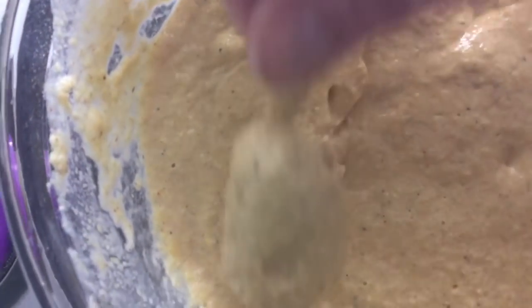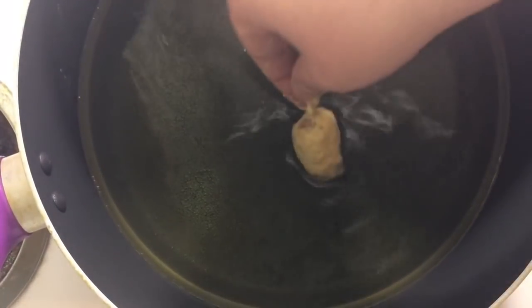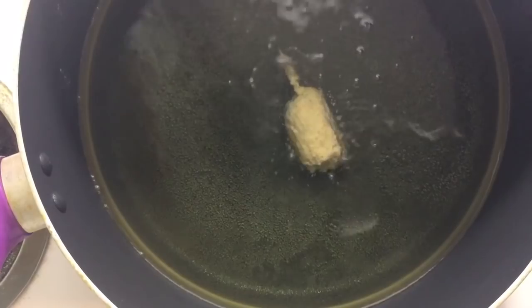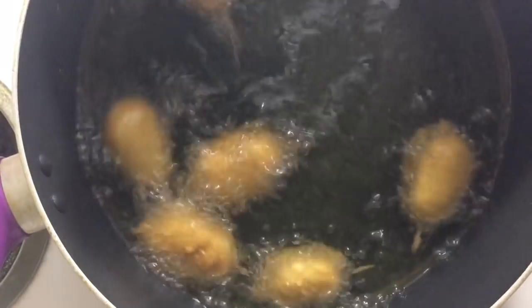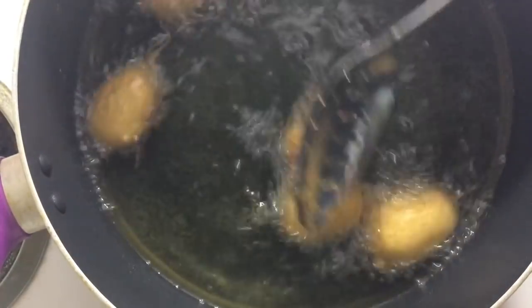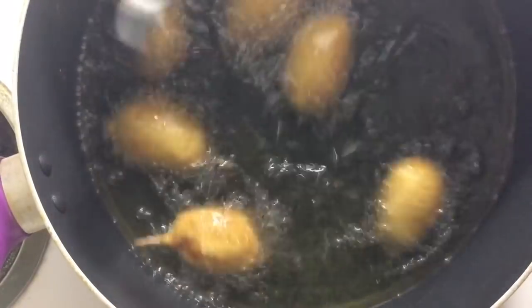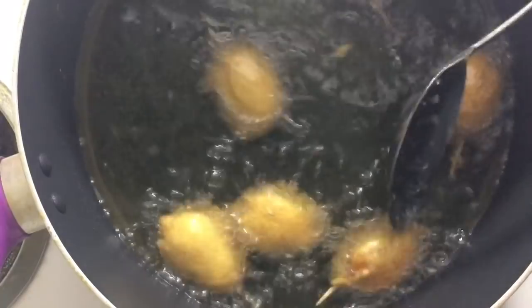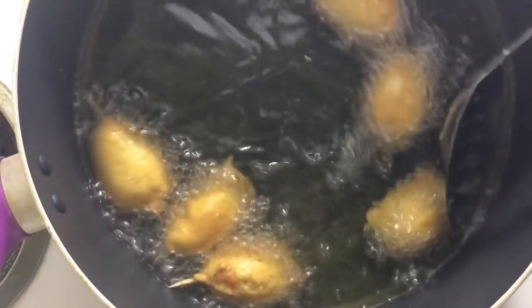Now we're just gonna dip our little wieners in the batter. If your batter is getting a little too thick, it's okay to add a bit more non-dairy milk to thin it out. Give it a little shake and drop it in. And as I always say, if you don't want to fry these, you can bake them — cut the hot dogs into fourths, put a little cornbread mixture into mini muffin pans, stick a hot dog piece in, and bake them up. Little mini baked corn dog muffin babies!